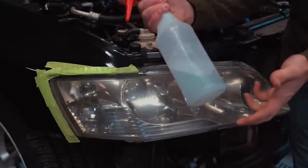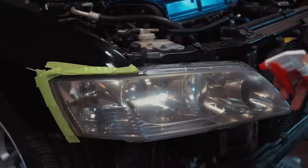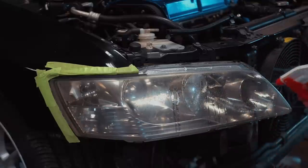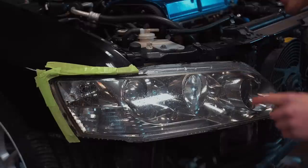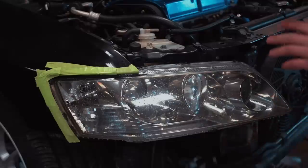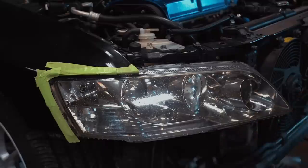Go ahead and spray the headlight down — this is kind of a messy process, so if you have the ability, take the car outside. If your headlights are pretty nasty, start with 500 grit, go to 800, and then hit it with 3000 grit. These headlights really aren't bad at all, so I'm just going to start with the 3000 grit and see if that gets most of the oxidation off. If it doesn't, I'll jump down to 800 or 500.